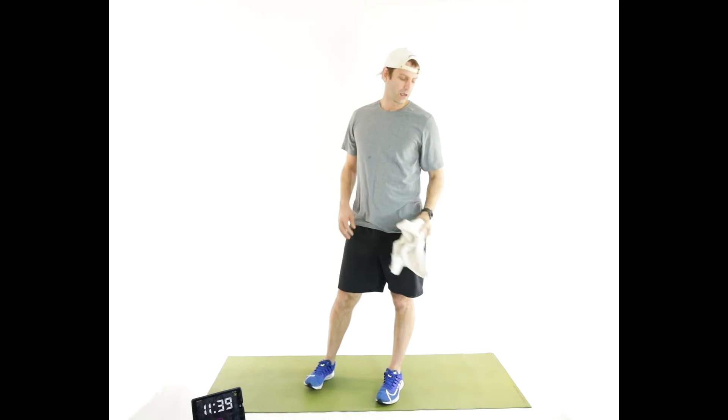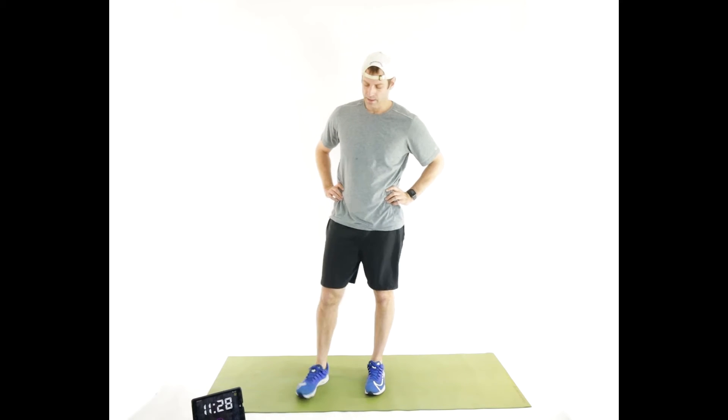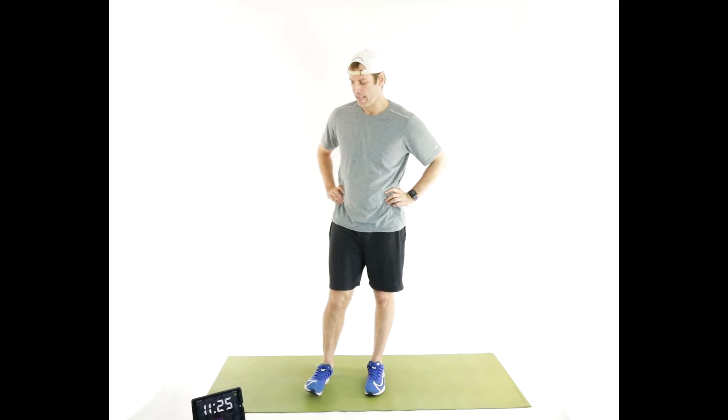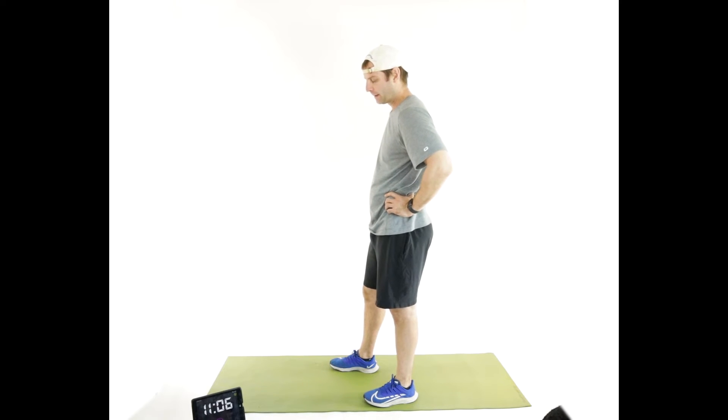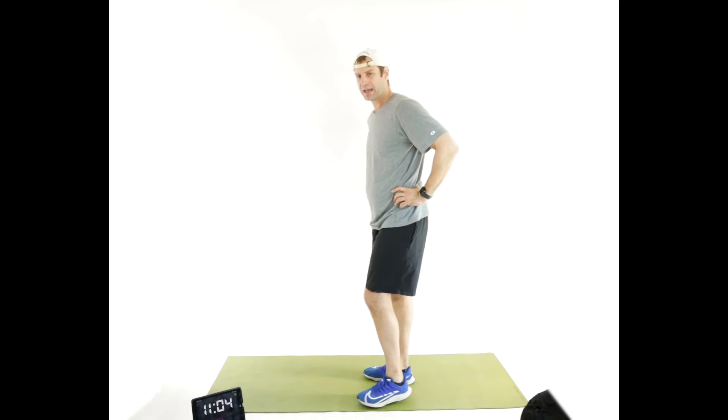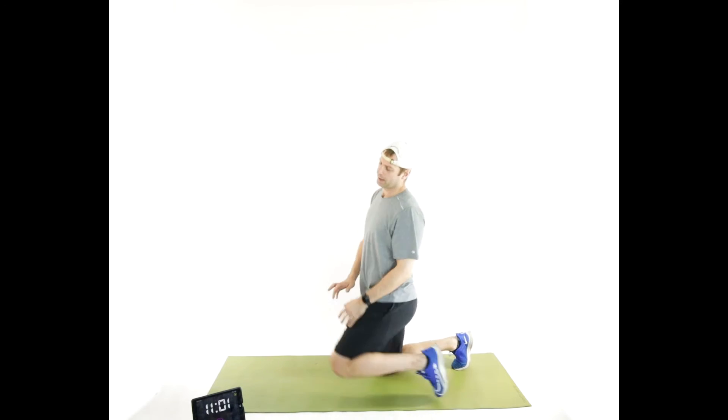We're about halfway. If you add one plus two plus three all the way up to ten, you get 55. Ten plus nine plus eight is 27, so for all intents and purposes we're about halfway. I'm just teasing — we're not going to repeat the whole thing. Fifteen seconds — it's lower in quantity, higher in quality. Seven push-ups.